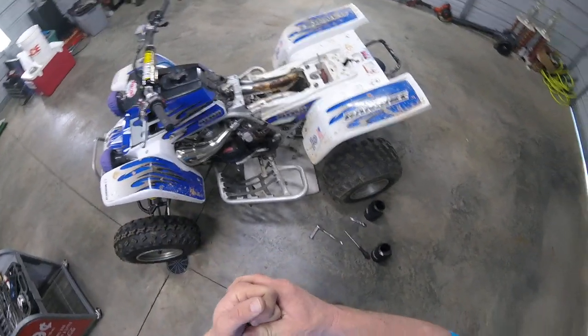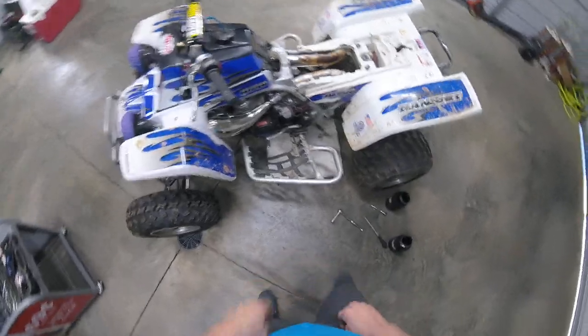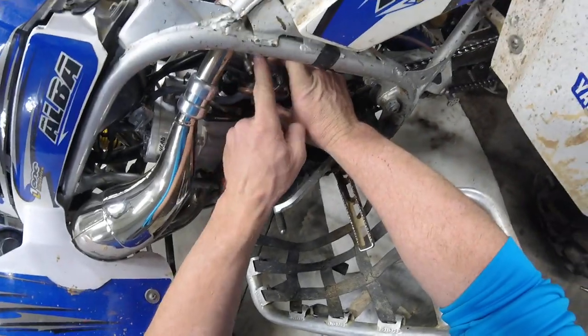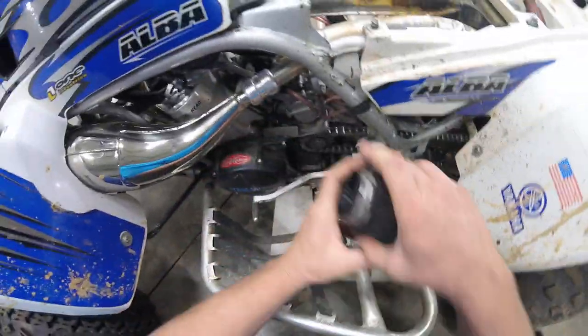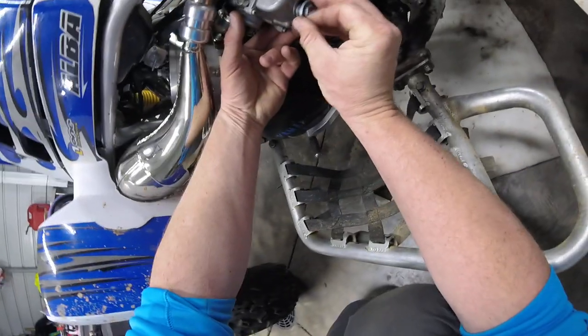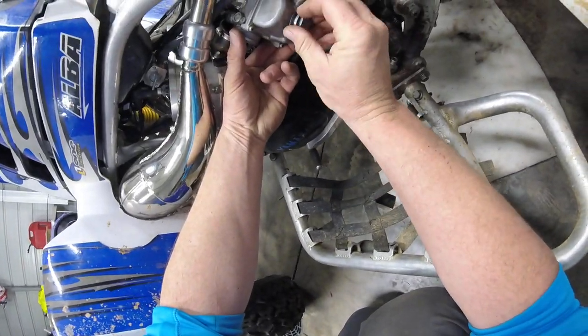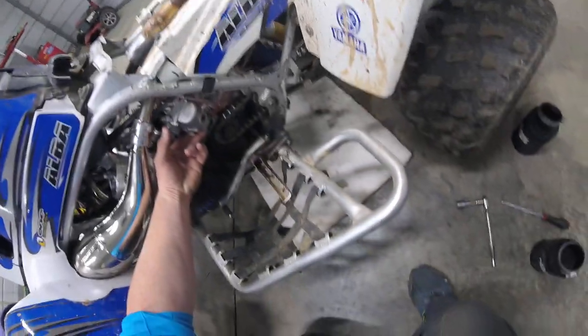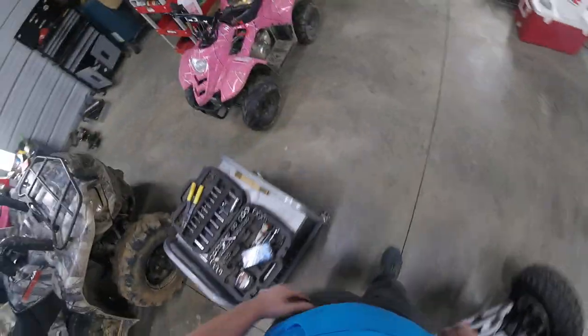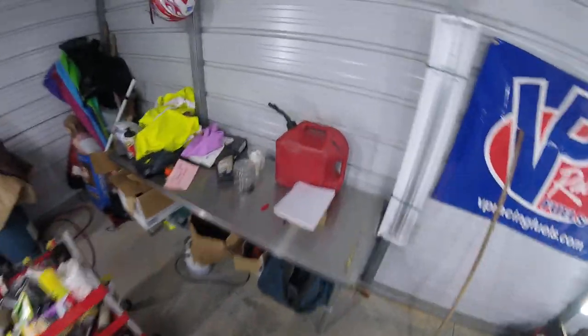On a Banshee you just unbolt the flathead right there, unbolt a flathead here, and this pod pulls off. Once you do that, take a 17 millimeter — this will unscrew. Once you get that off, it's a six millimeter to take the main jet out.